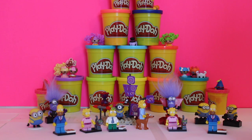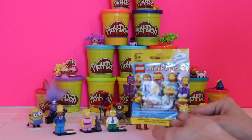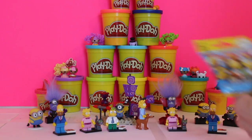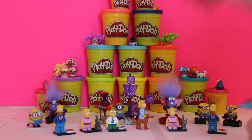Hi kids! We're back at the Giggle Room and we're going to do a continuation of the Simpsons blind bags from the Lego manufacturers. These are minifigures, and the first time we got two Homers, two Lisas, a Maggie, and a Mole Man.